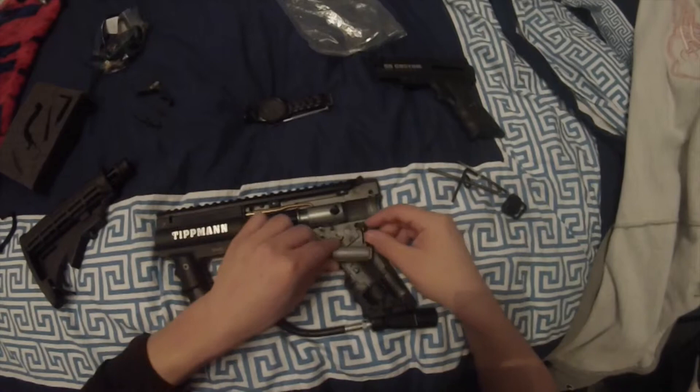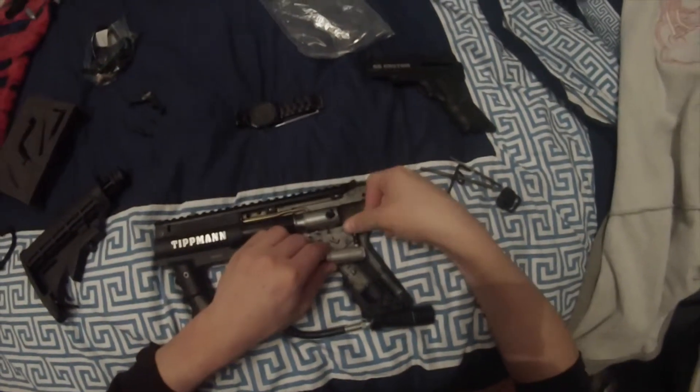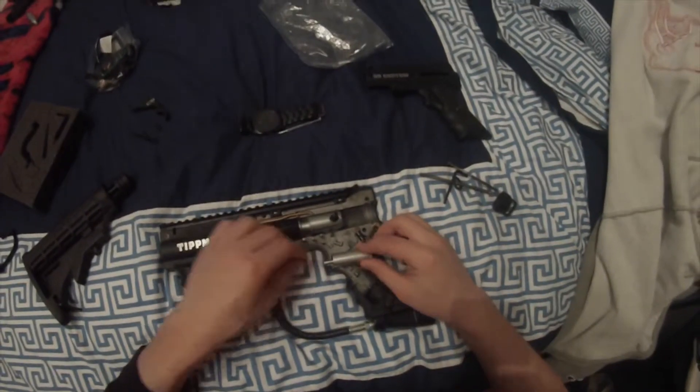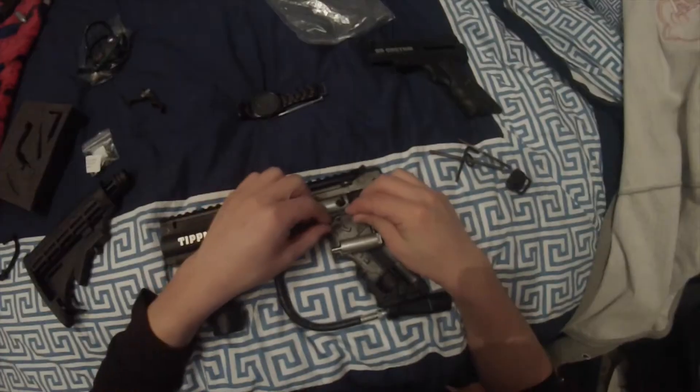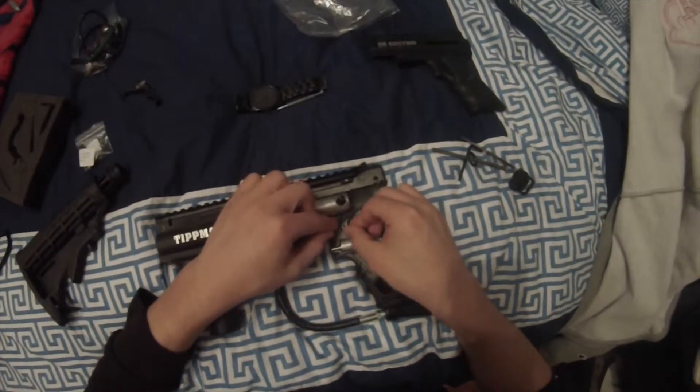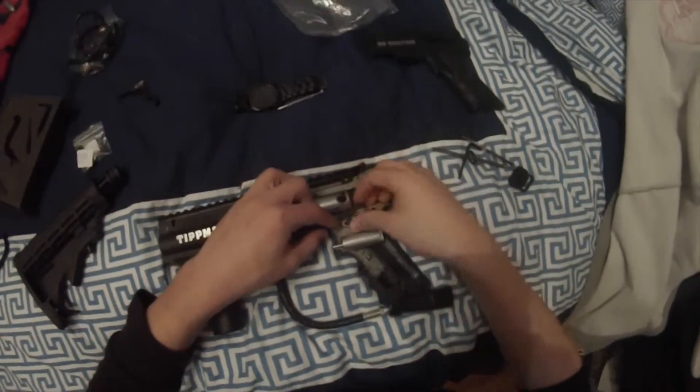You're going to want to grab the response piston and push it into the hole that you just punched out. Make sure it sits nicely in the desired spot. Next, grab your sear and the new sear spring that comes in the little bag of parts and put that on there.